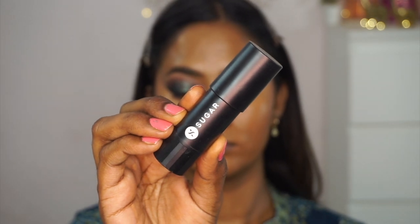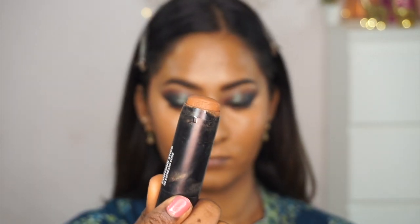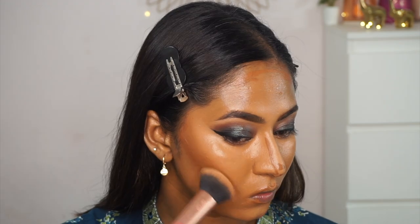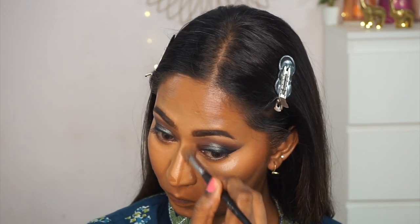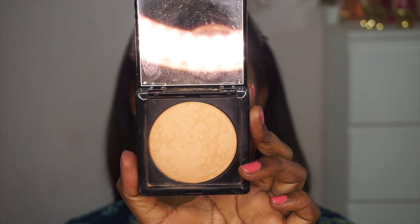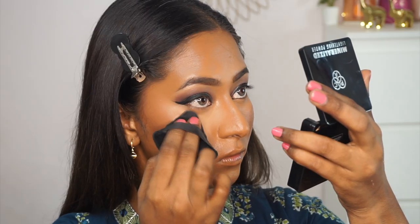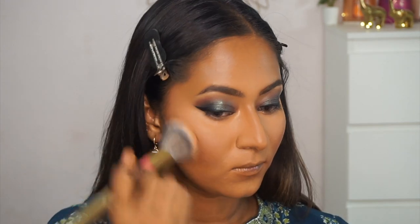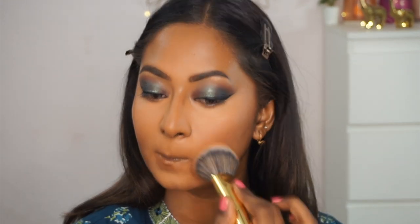For cream contour, I'm using the Sugar Cosmetics Face Forward contour stick in the shade Espresso Edge, applying it to the hollows of the cheeks, jawline, perimeters of the forehead, sides of the nose, and around the mouth. I blend it out in upward strokes using the Expert Face brush from Real Techniques, switching to a smaller brush for the nose and mouth area. To set and bake, I'm using the MAC Mineralized Compact powder in Bright Side on a powder puff, baking the under eyes and center of the face first, then using a powder brush to set the rest.